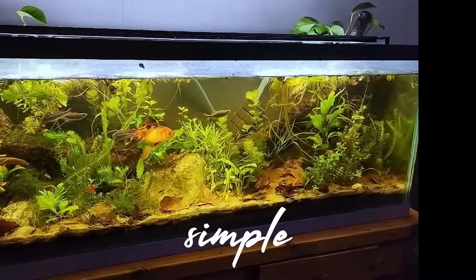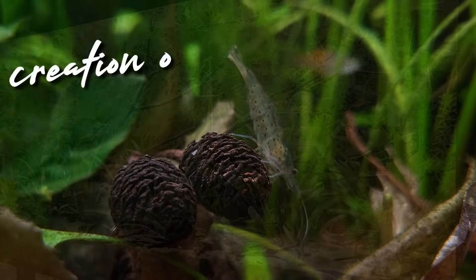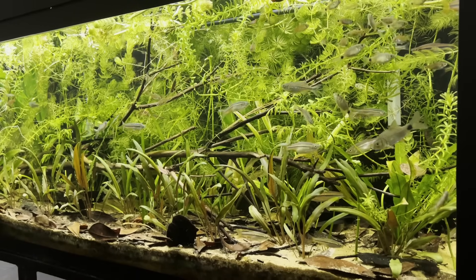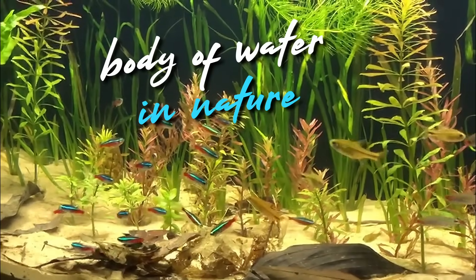The Father Fish system is very simple. It is a natural system. It is the creation of an aquarium that is as close as we can get to a body of water in nature.